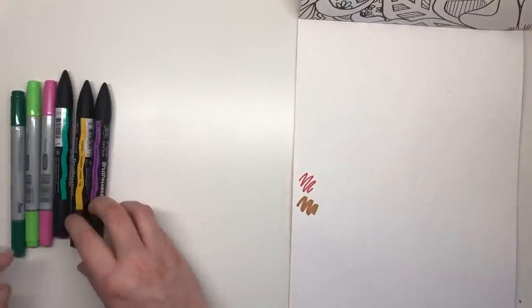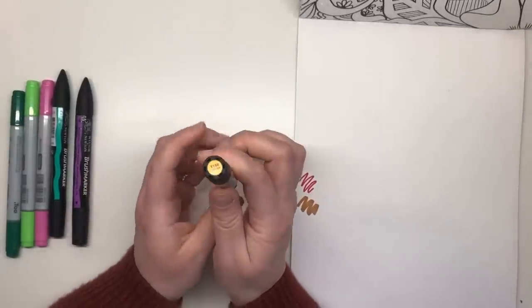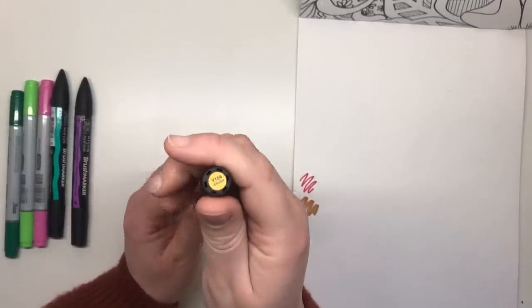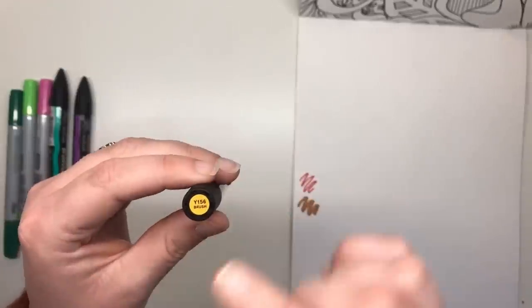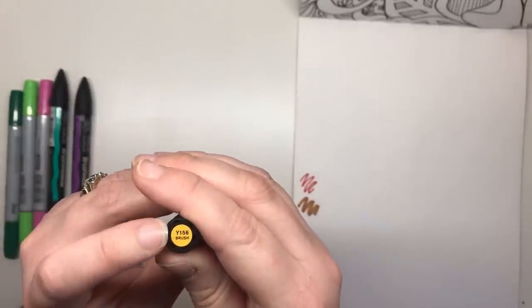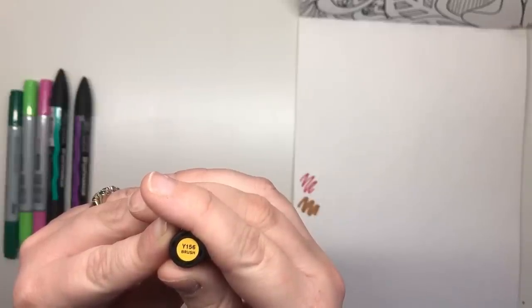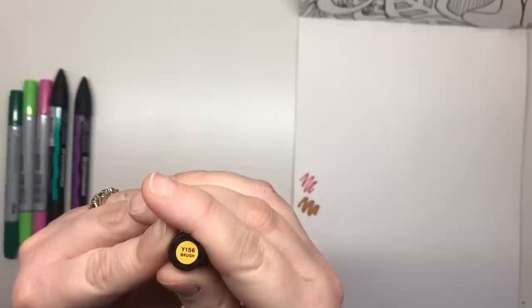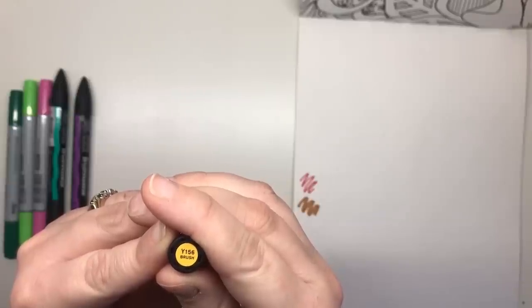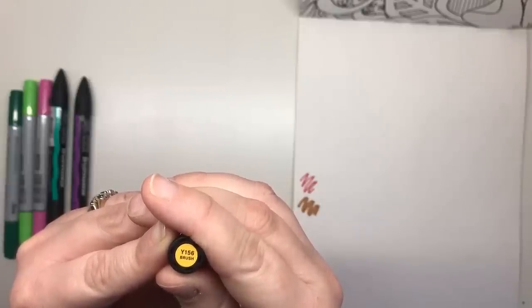Winsor & Newton have a very similar approach to labelling their colours, albeit there are a lot fewer colours available, so it's not going to be as perfect with blends as the Copic. The first letter is just like the Copic, indicative of the colour family — so Y for yellow. The next number tells you what hue that yellow is. There can be very orangey yellows and very green yellows, so the lower this number the more it leans to the orange side, and the higher the number the more it leans to the green side.